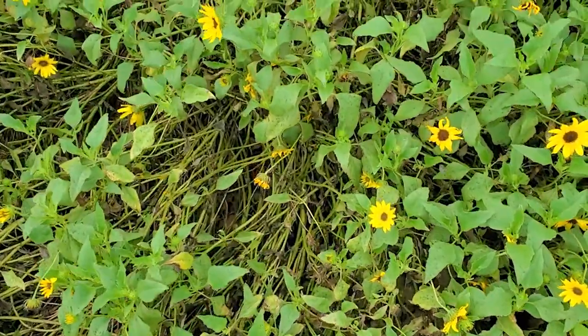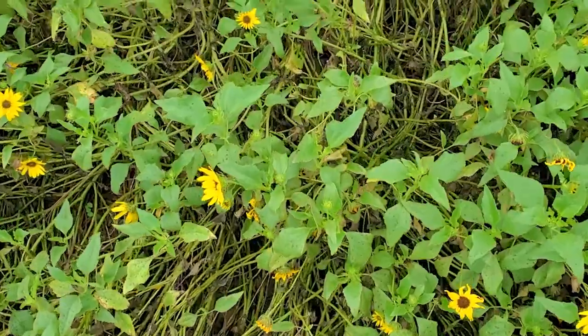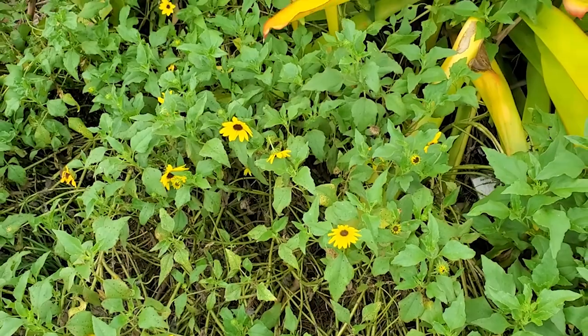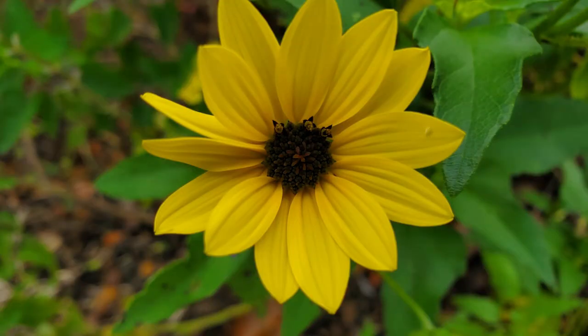It grows in full sun in sandy, well-drained soils from zones 8 to 11. It will get between 2 and 4 feet tall and just as wide, creating a spreading, dense mass. The leaves are irregularly lobed and toothed and range from 2 to 4 inches long.